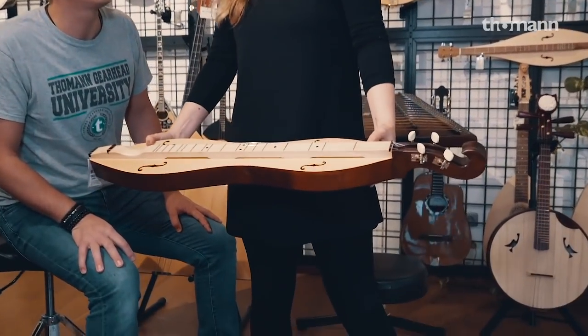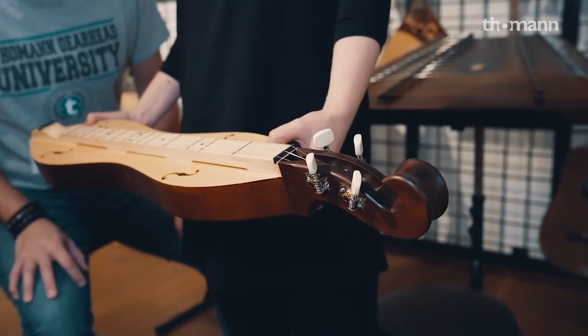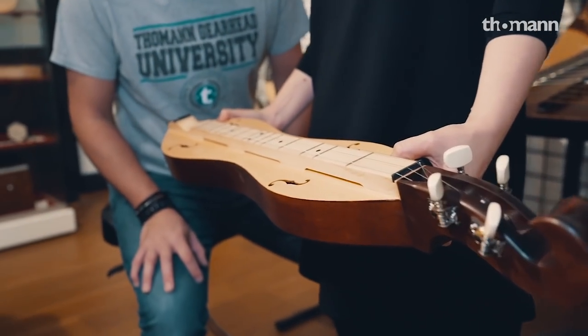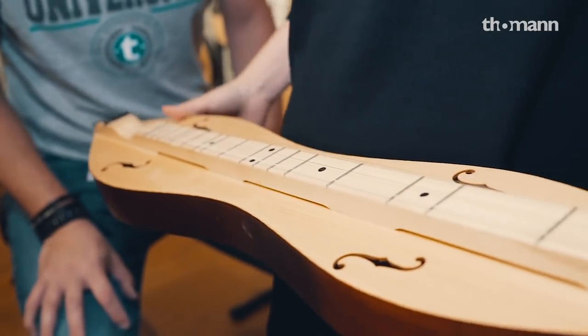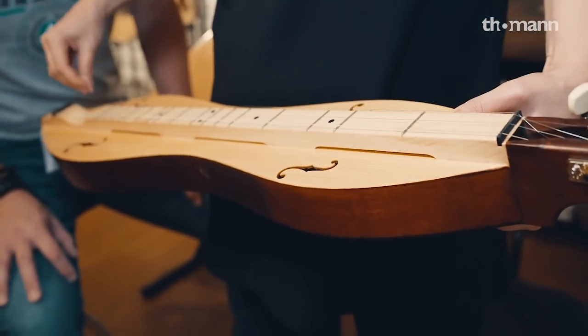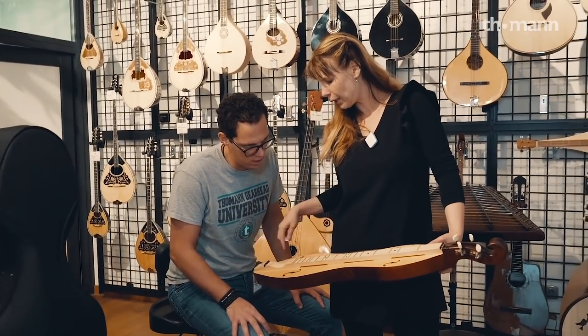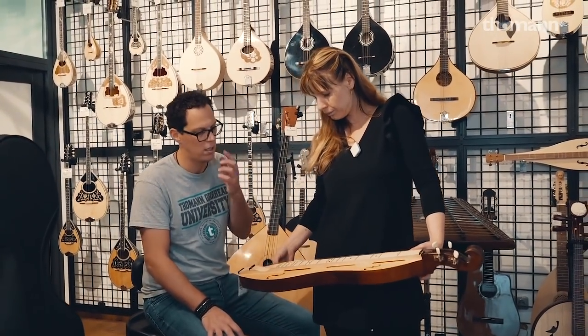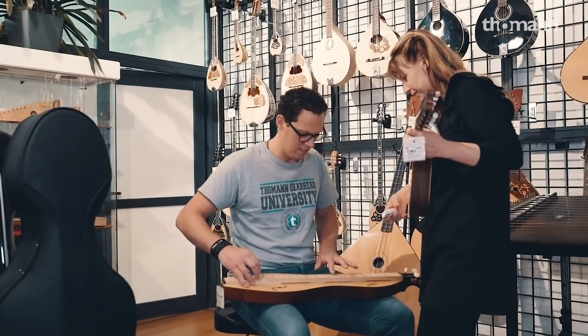What's this? It's a dulcimer. The tuning is D-A-D — it's really simple to play. D-A-D: twice D, then A and D the octave low. It's really easy to play.